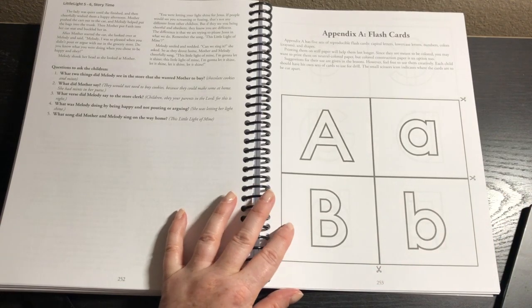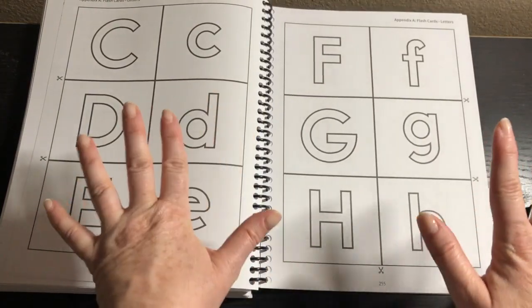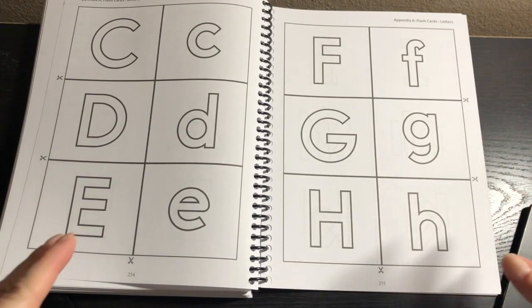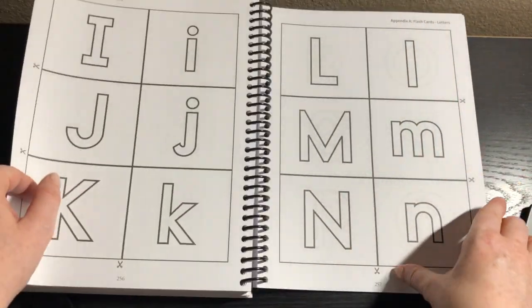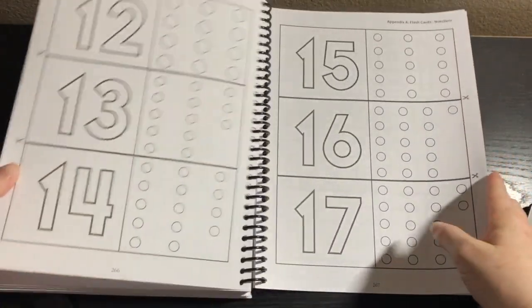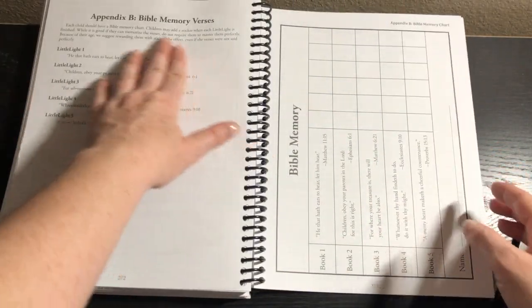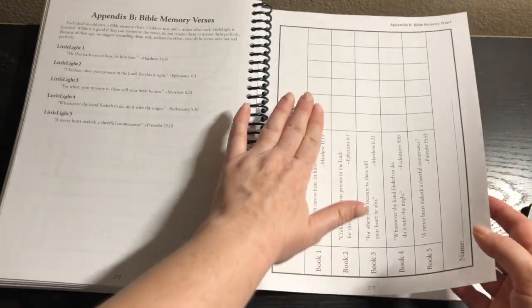Here in the appendix, we have flashcards — and these are reproducible. I will put these on card stock and laminate them, but I won't laminate them right away because it will tell the kids to color them or do something with them during the lesson. So I'll copy on card stock first, and once they're done with that activity, I'll laminate to keep them durable to use over and over again. Then we have number flashcards, crayon color flashcards, and shape cards. We have the Bible memory verses — a reproducible page where you can check off when they get it and put stickers.